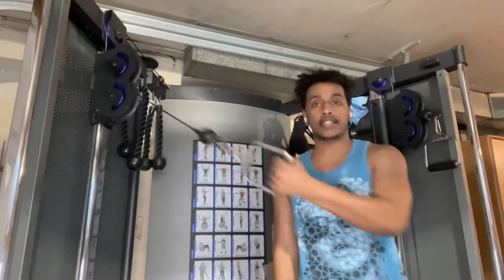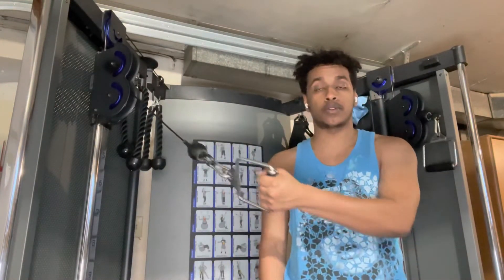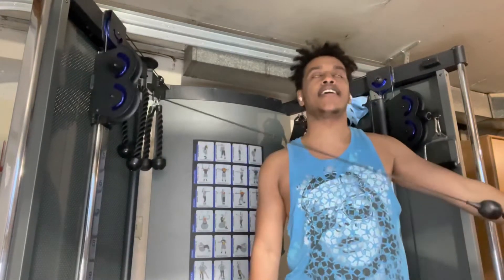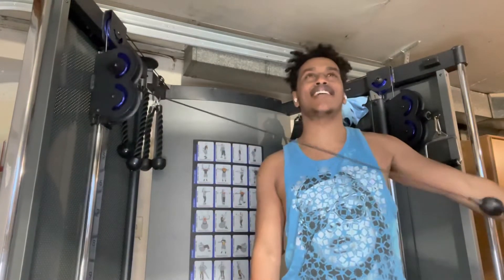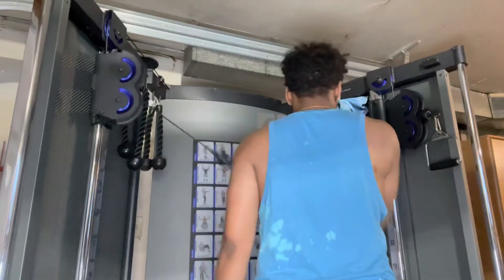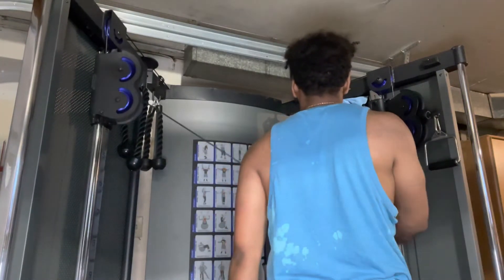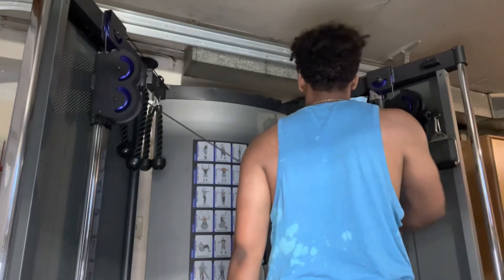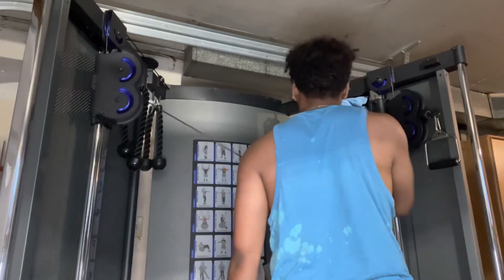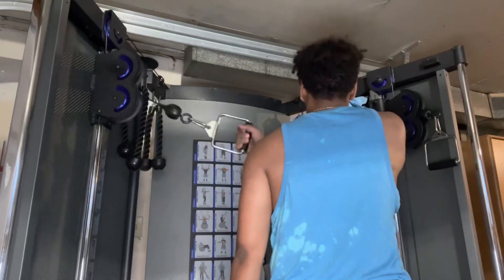For this final workout for today we're gonna do a reverse cable fly. We'll position ourselves like this, and then this is what we do. I'm gonna do three more sets of those and then catch over to the last part of this video.